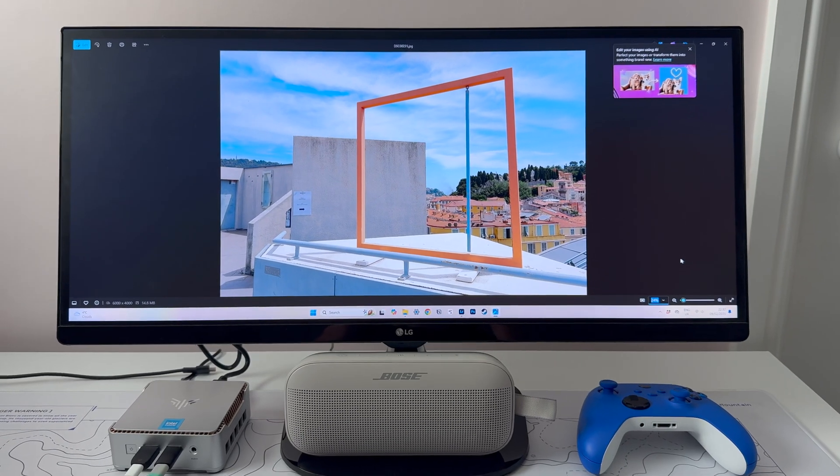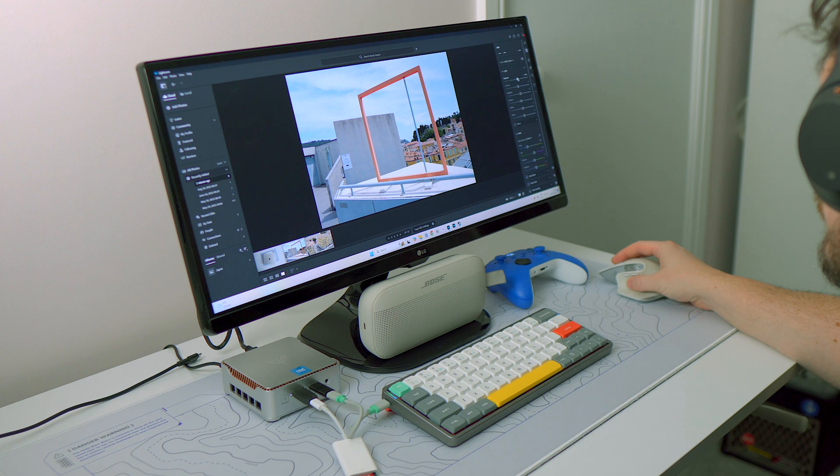The system itself feels very snappy on Windows 11 Pro, but to say this is just a Microsoft Office machine is definitely selling the E2 Mini short. Despite its diminutive form factor, I was really surprised how well it could handle photo editing in Lightroom without kicking up too much heat or noise.